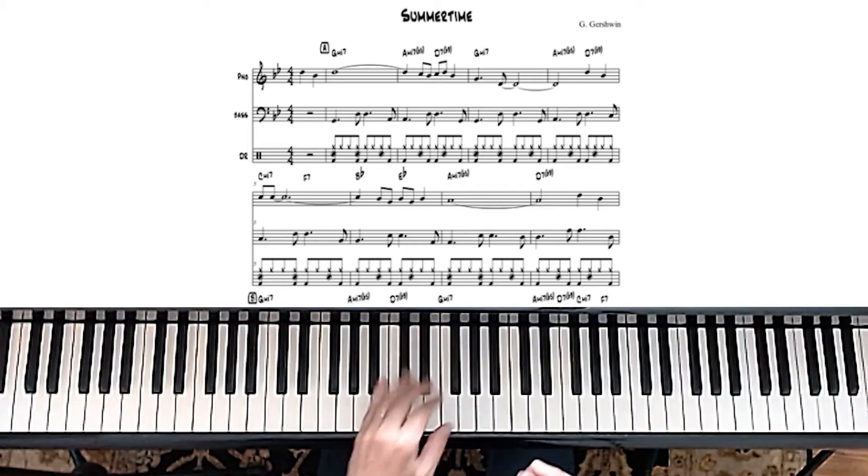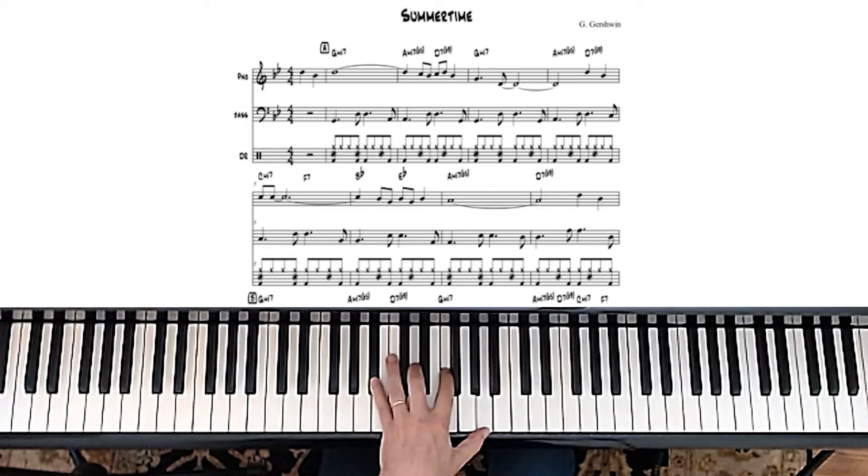The first chord is G minor 7. My version of putting the initial voicings for the left hand together — you can find more detail in a video I'm going to post up here — is really about taking 3-5-7-9 and doing them either in root position or a second inversion. What that means is I just took the top two notes from the first one and put them at the bottom. And that's a pretty cool way of playing that chord.